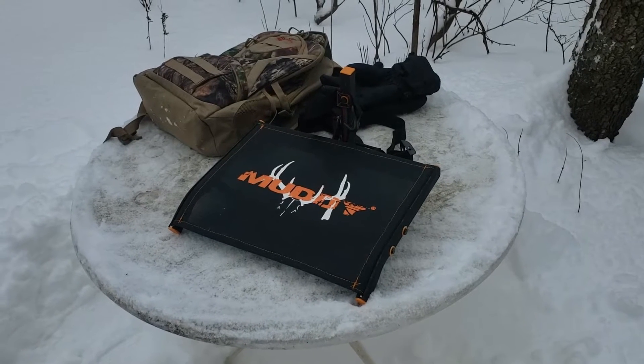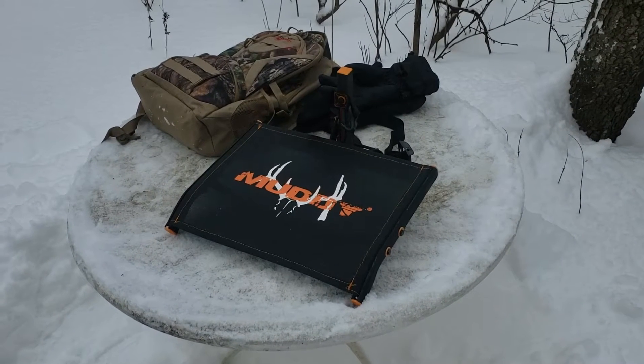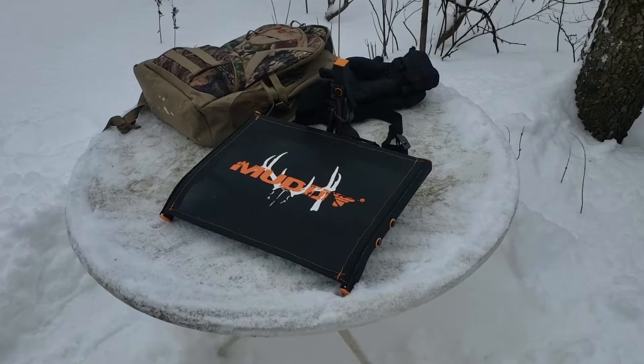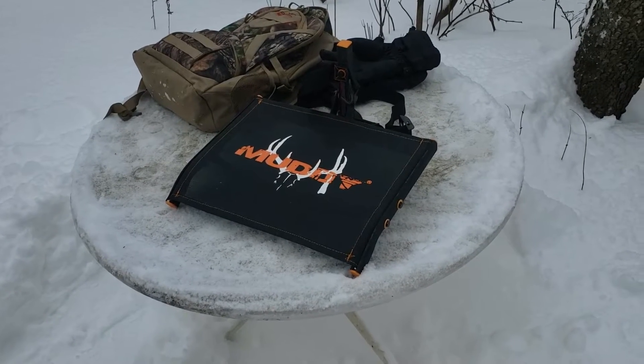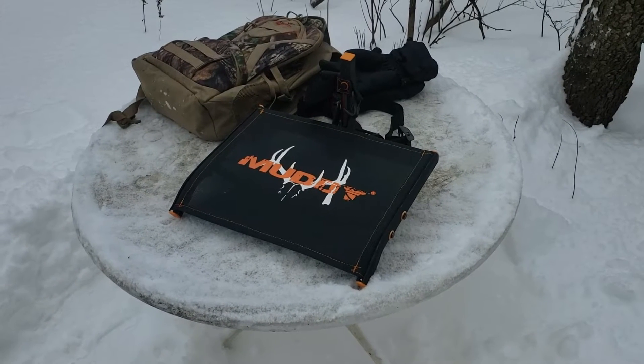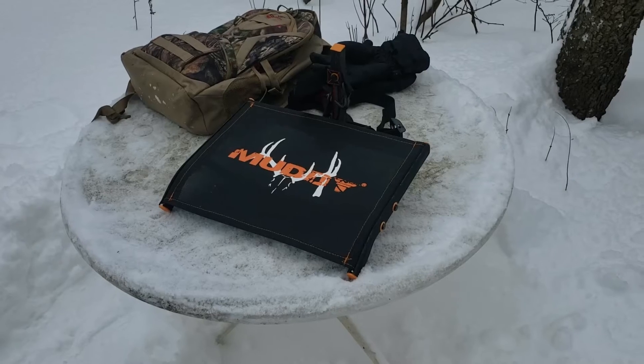If you remember from last time, we assembled everything, looked through the different pieces coming out of the package, put it all together, tested out the hinge point on the seat, and took a look at all the features.